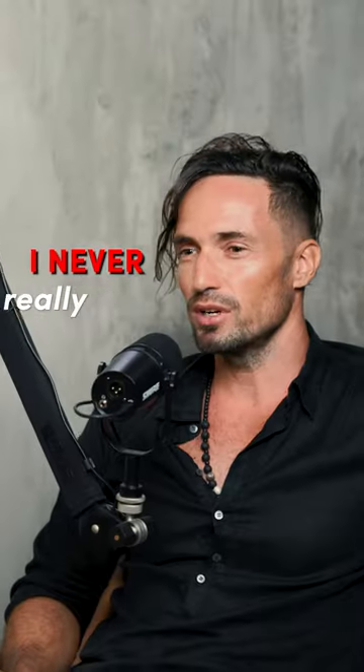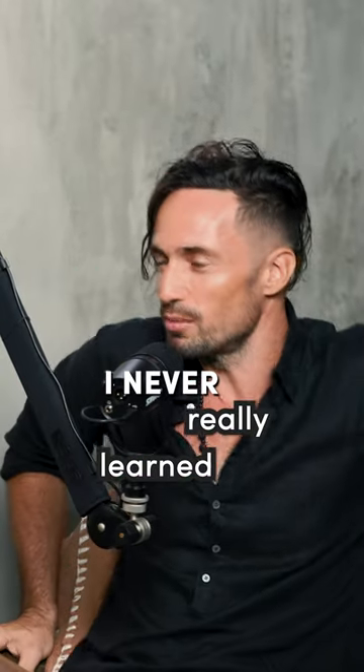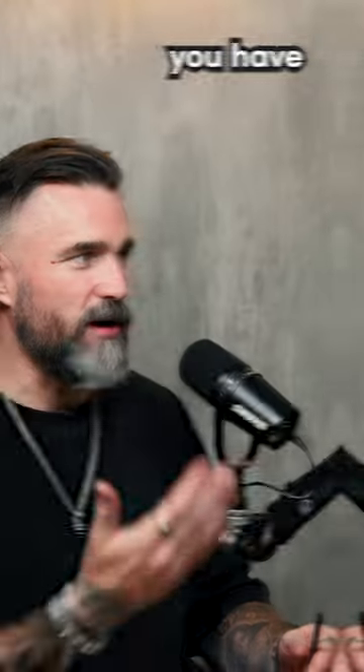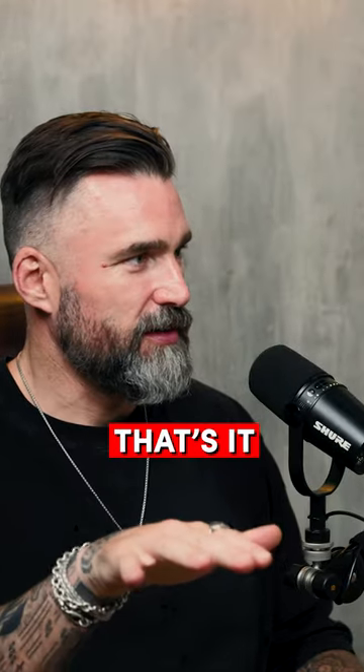Let's talk about, first of all, what is wet plate? I never really studied photography. I never really learned about the old techniques. It's pretty much the most difficult photography technique there is. You have one original — it's one of one, that's it.